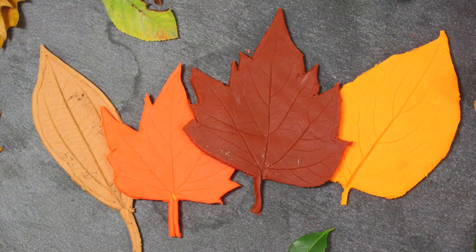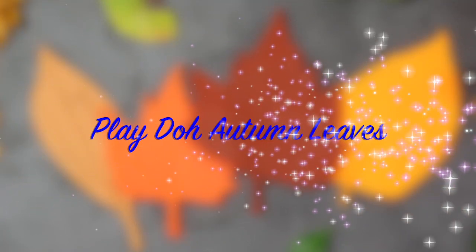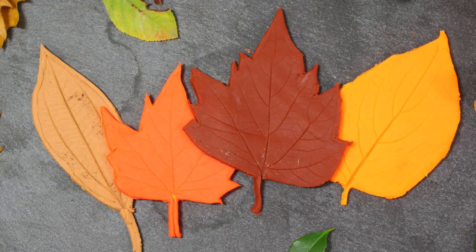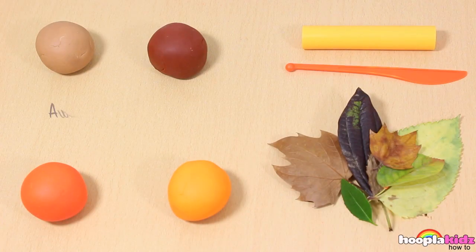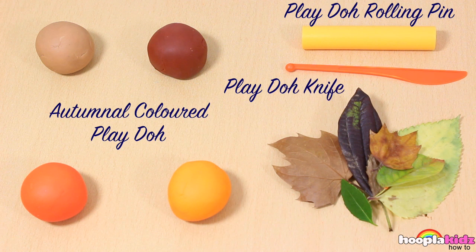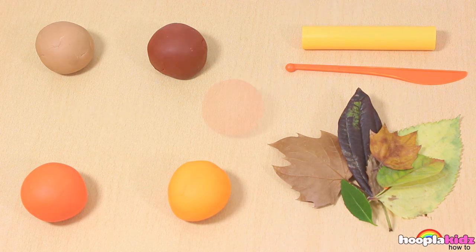Hello everyone. Welcome to Hoopla Kids How-To. Today I am going to show you how to make some really amazing Play-Doh Autumn Leaves. Don't they look real? But they're made out of Play-Doh. So all you're going to need for this is some autumnal coloured Play-Doh, a Play-Doh rolling pin, a Play-Doh knife, and some leaves. So let's get started.